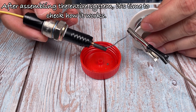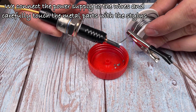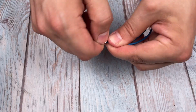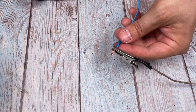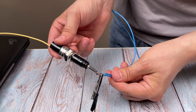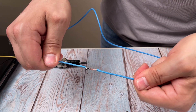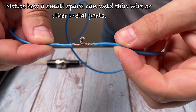After assembling the entire system, it's time to check how it works. We connect the power supply to the wires and carefully touch the metal parts with a stylus. Notice how a small spark works — the spark can weld thin wire or other metal parts.